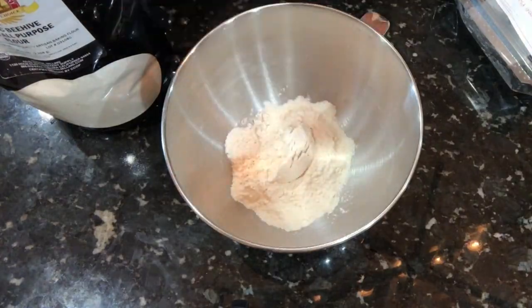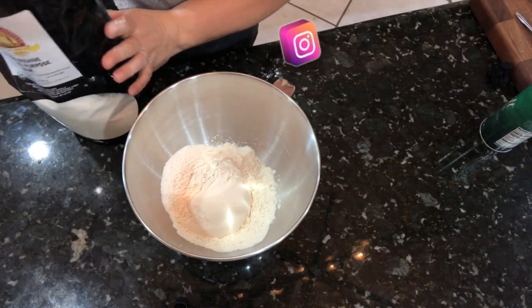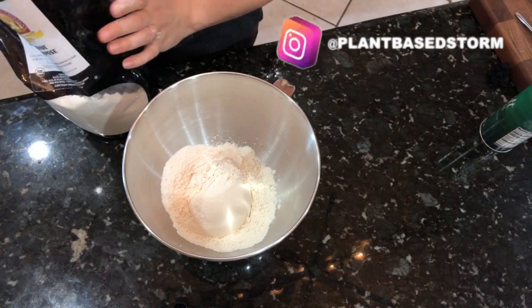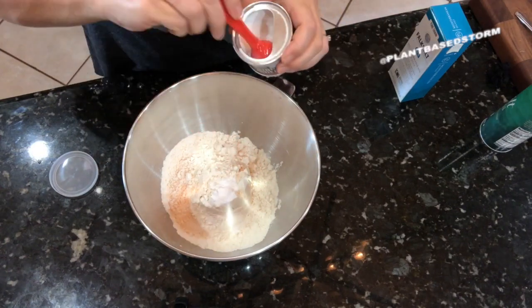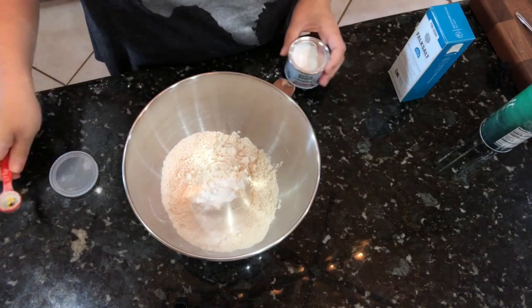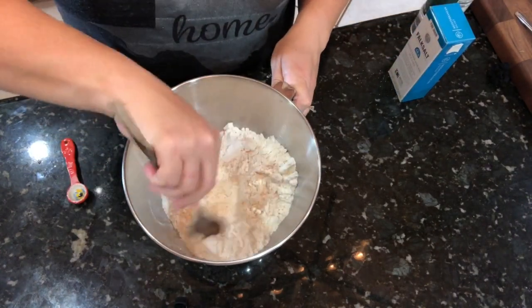Add three cups of flour — your choice. This one has a mixture by Central Milling and it is half wheat and half barley. Then I'm gonna add in the baking powder: one teaspoon — this is a half-teaspoon measure so that's why I use two. Then I'm going to add in a half a teaspoon of salt and mix this up really well.